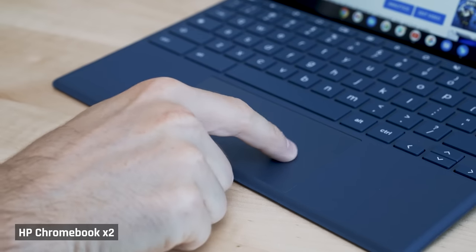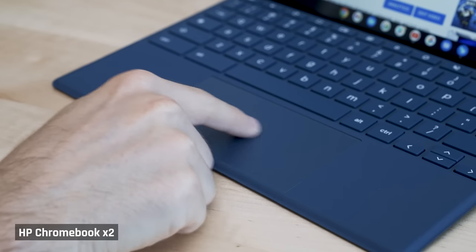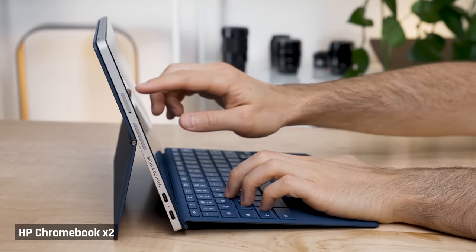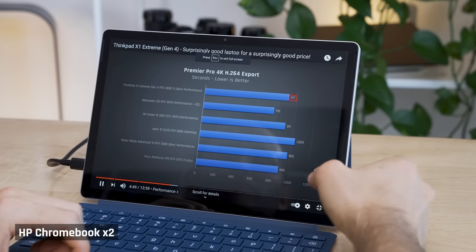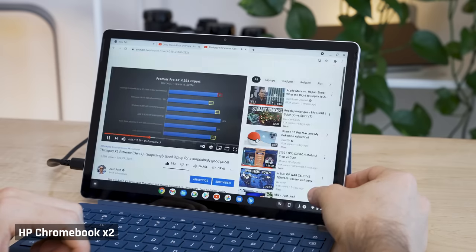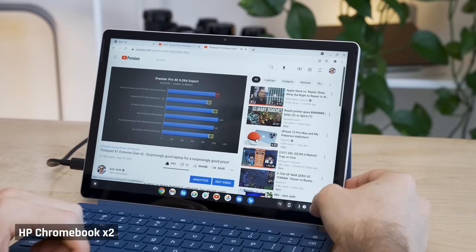The trackpad isn't great — I didn't feel it was very accurate. You can just touch the screen, and that worked well. However, for a device like this that I mainly use in a laptop form factor, I don't find navigating with a touchscreen that comfortable, because my hands spend most of the time resting on the table. It's not a lot of fun to be constantly lifting up my hands to touch the screen.